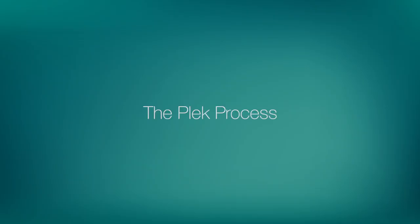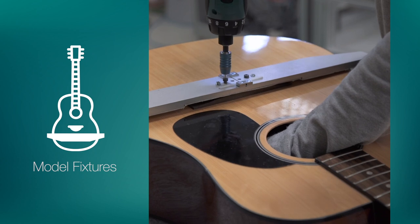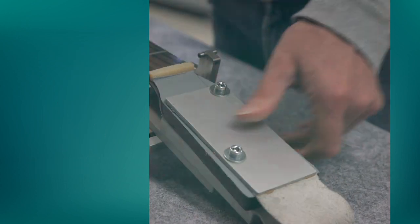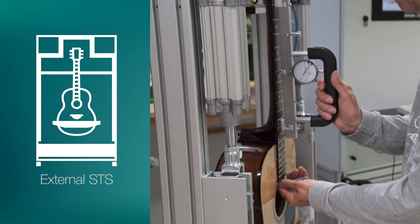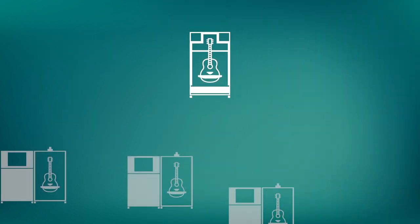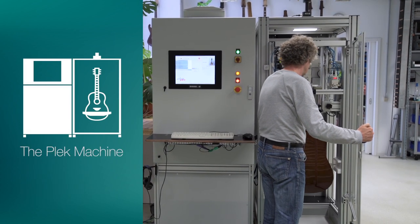So let's take a look at the basic Plec process. In a production scenario, the first step is preparation. We start by attaching model-specific fixtures to the instrument, which helps ensure maximum accuracy by eliminating the possibility of instrument movement. The instrument is then inserted into the external string tension simulator, the STS, where we can adjust the truss rod to achieve optimum neck relief. Typically, one external STS can be used together with up to four Plec Pro machines. Once the truss rod has been adjusted, the instrument is loaded into the machine.